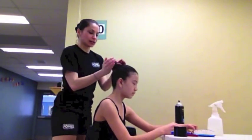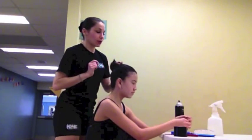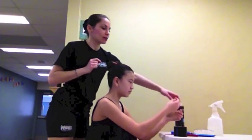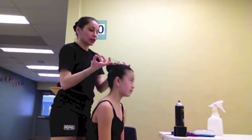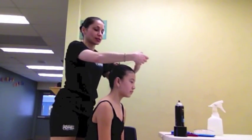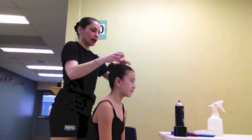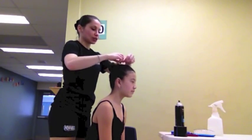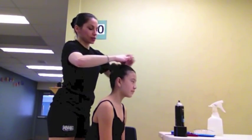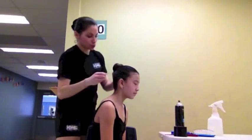We've secured the last little bit of the bun. You'll notice there are still a few flyaways, so we're going to take our invisible hair net — we can find these at any pharmacy here in town. If you can't find one, Miss Susan has some for sale; come see her in the front at your dancer's next class time. Just go around and over, around and over the bun. Make sure the hair net matches your dancer's hair. If you have a little bit of extra, just twist it, tuck it in, and then pin it to your bun once more.